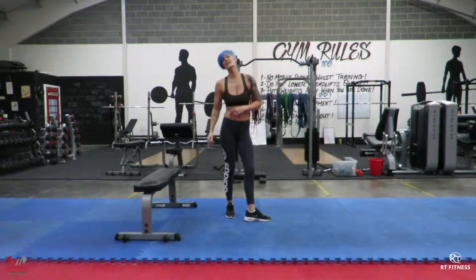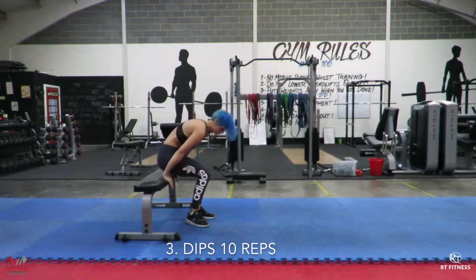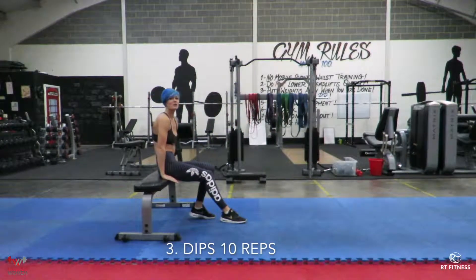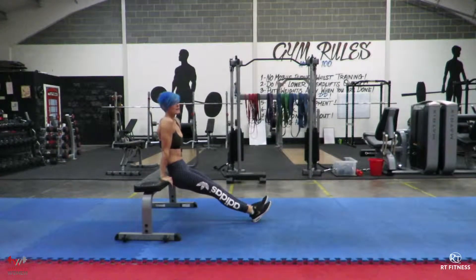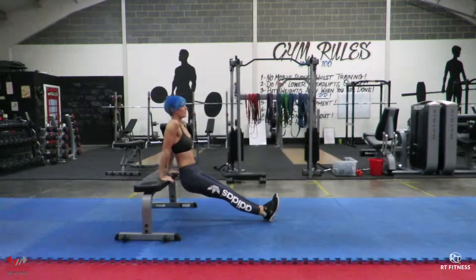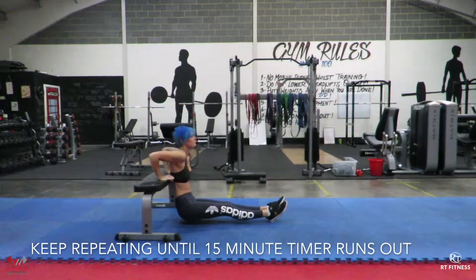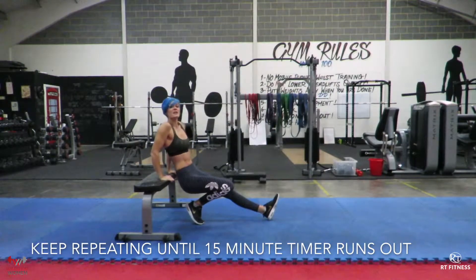And then finally you're going to be doing 10 dips. Using the same bench, chair, whatever it is — keep your back nice and close to whatever you're using so that you're not over-rotating your shoulders. Legs out straight, bend the elbows and press. Bend the elbows and press. 10 reps.